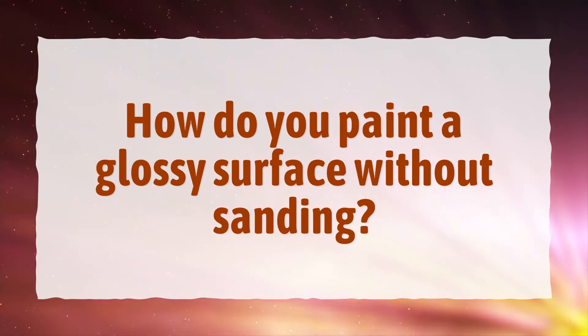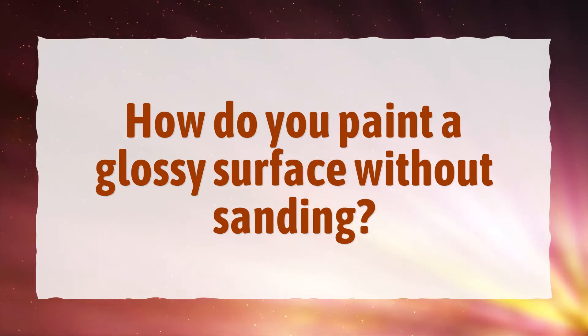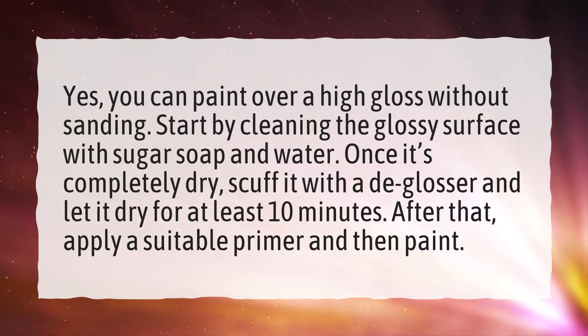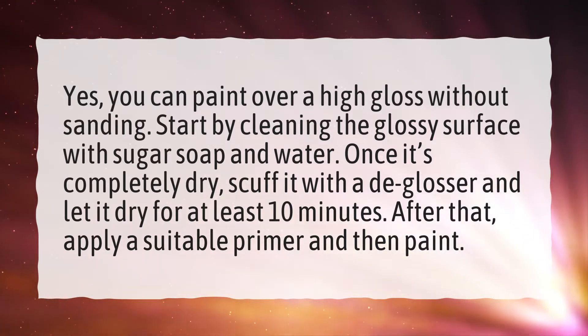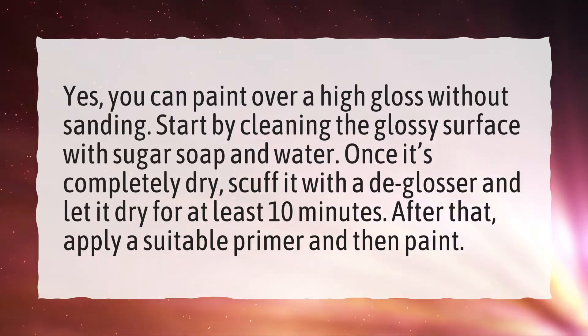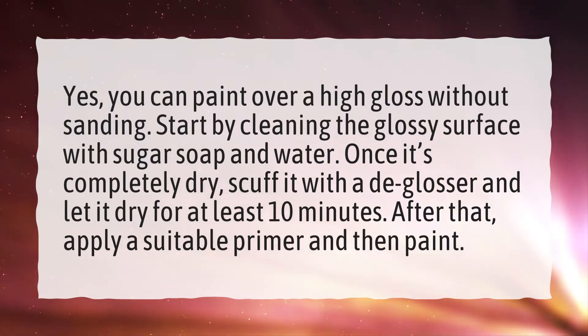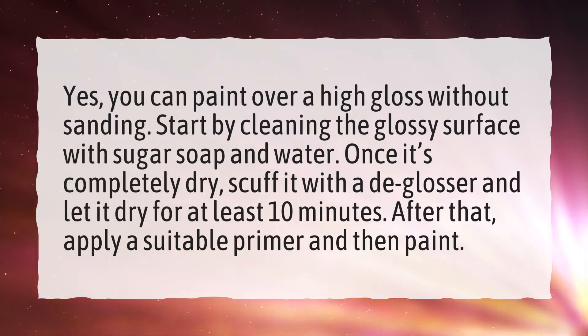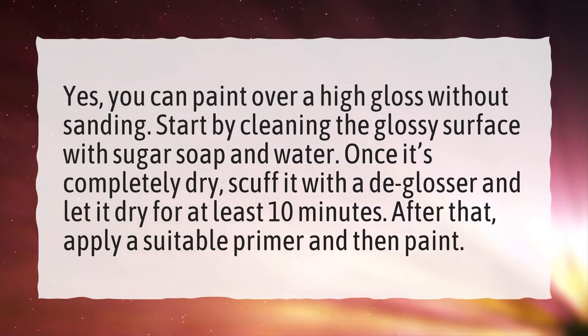How do you paint a glossy surface without sanding? Yes, you can paint over a high gloss without sanding. Start by cleaning the glossy surface with sugar soap and water. Once it's completely dry, scuff it with a deglosser and let it dry for at least 10 minutes. After that, apply a suitable primer and then paint.